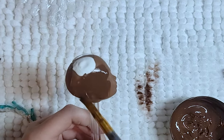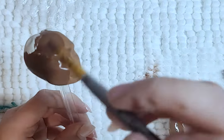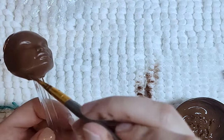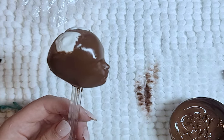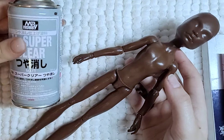I paint on thin layers of paint, layering it over time, making sure that there are no brushstrokes in the end — just thin, watered-down layers. I then seal it twice with more layers of matte varnish and then spray the body and head with Mr. Super Clear to prepare for blushing and the face up.